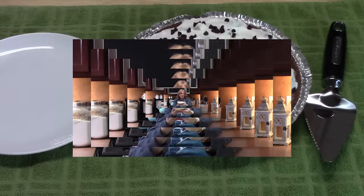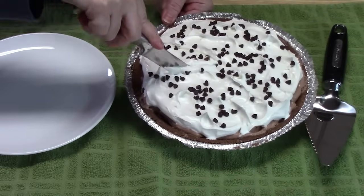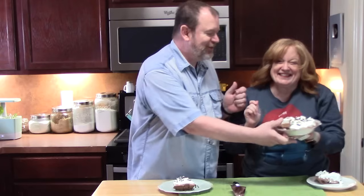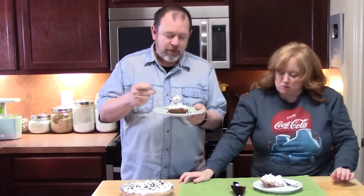Then I have a special guest — you probably already know who it is — who's going to give it a try. Pie is ready! Guess who I have in the kitchen? Show your pie. There's my pie, there's mine. Alright, five ingredient, no-bake, creamy chocolate pie. Is that a winner? Thank you.